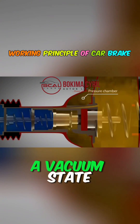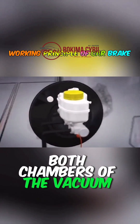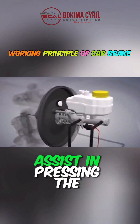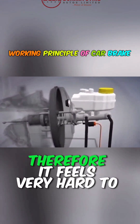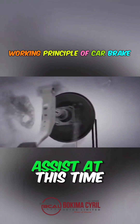This restores both chambers to a vacuum state. If the vehicle is not started, both chambers of the vacuum booster pump contain air and lack vacuum pressure to assist in pressing the diaphragm. Therefore, it feels very hard to press. Essentially, there is no power assist at this time.